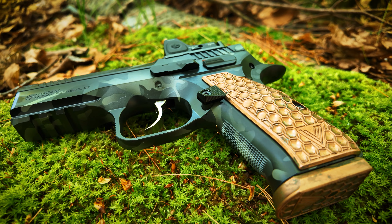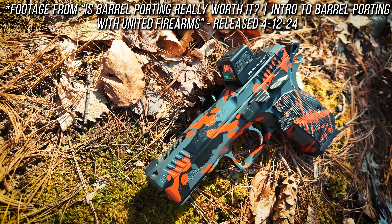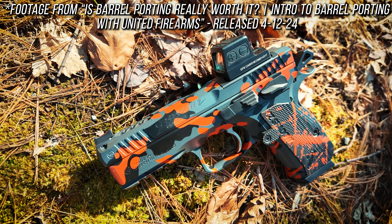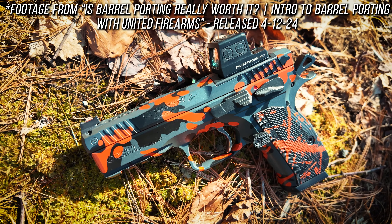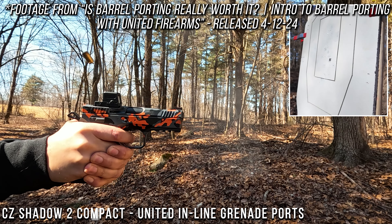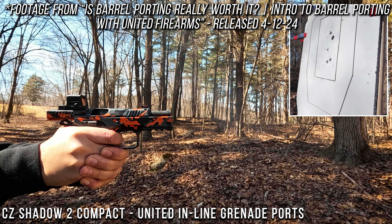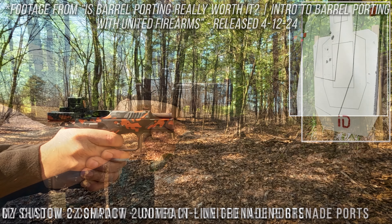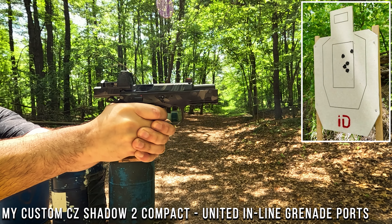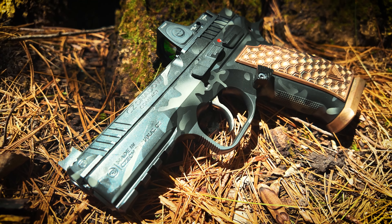Let's get into some details. Regarding performance, specifically the barrel ports: in my intro to barrel porting video with United Firearms, I tested a customer's Shadow 2 Compact with the same inline grenade porting, using a stock 16 pound recoil spring with Blazer 115 and Gecko 124 ammo. It ran great, but ejection with the Blazer 115 was a little anemic. So when I got my Shadow 2 Compact back, I tuned it specifically for Blazer 115 and landed on an 11 pound recoil spring on a steel guide rod. With this setup, I was getting around 5 to 6 feet of ejection consistently with zero failures.